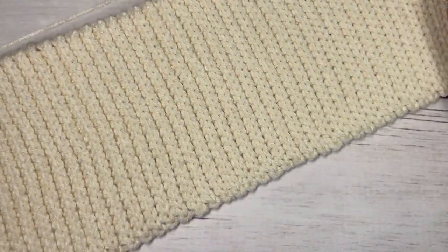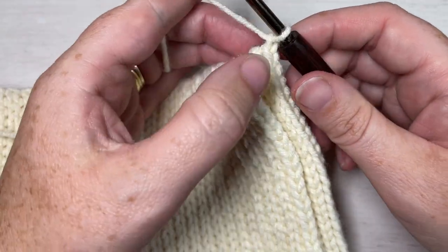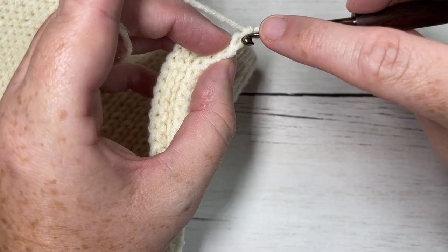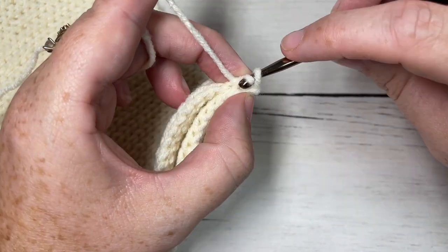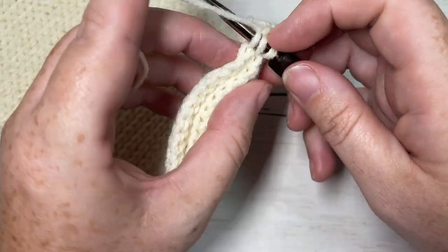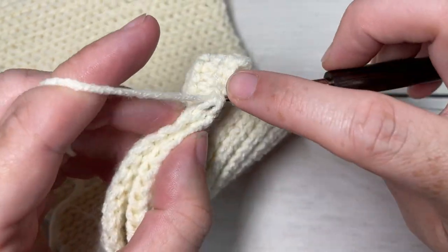Once you've worked your 16 to 17 inches for your brim you're going to join the two short sides together, so you're going to fold them over. At the end of your last row you'll have chained one. You're then going to work a slip stitch seam all the way across your short edge — working in the back loop only of both thicknesses, slip stitch all the way across, picking up the front side and the back side. Continue to work your slip stitches through both thicknesses all the way across to the other side of your short edges.